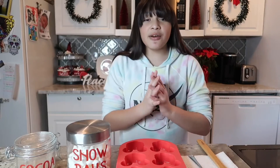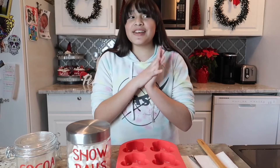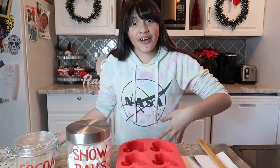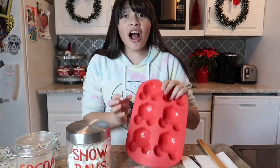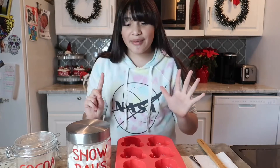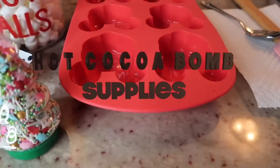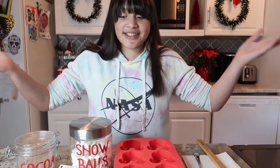Hey guys, it's me Lex and welcome back to vlogmas number 24! Since Christmas is like tomorrow, we're gonna be making hot cocoa bombs. I'm so excited — this is my first time making them. Let's get started!